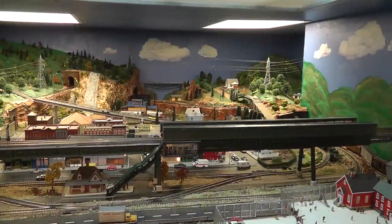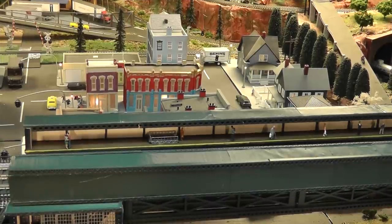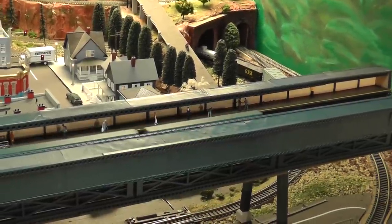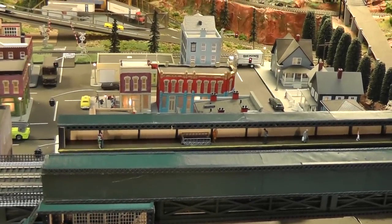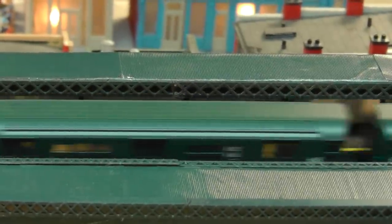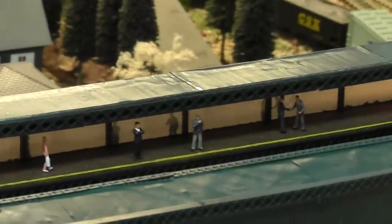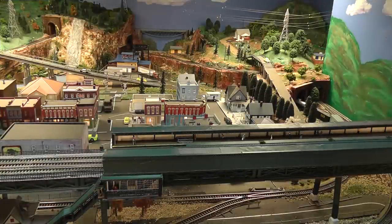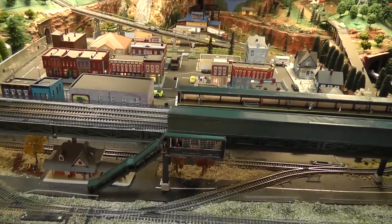I modeled the station after the Avenue X stop of the F train here in Brooklyn. This is looking over the top, focusing on the northbound platform. The platforms were a bit of a challenge, but the real challenge was the station itself and the stairs leading from the street up to it.